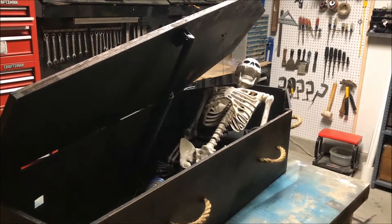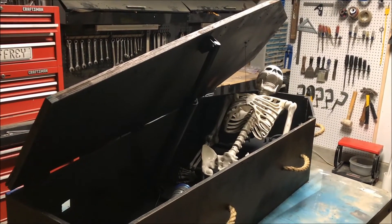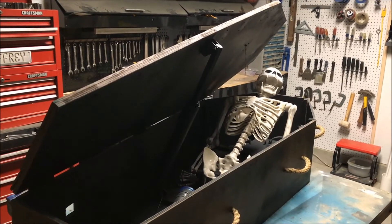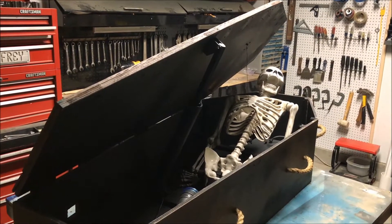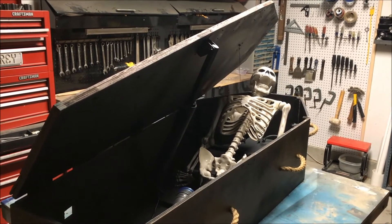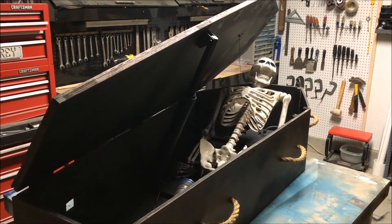I just want to share a quick video here. This is a coffin I made several years ago. In fact, I made a YouTube video about it and I'll put a link to it down below. It started off as a pneumatic coffin and worked pretty well.